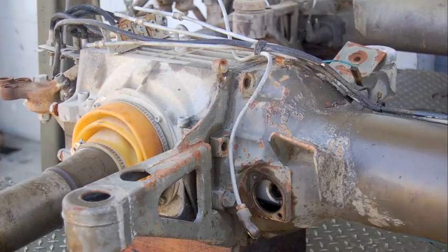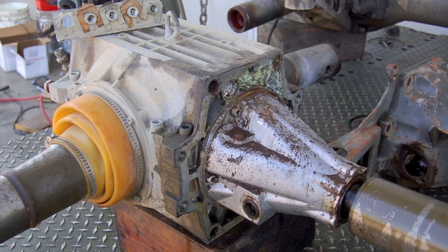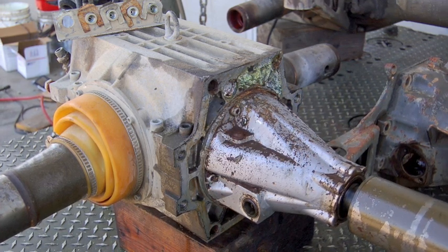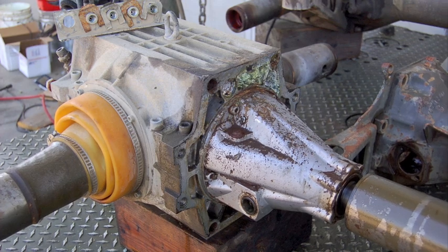On the back side of the front differential is the bearing housing, or witch's hat, which contains the locker mechanism for the front axle. This is activated by the front locker slave cylinder.